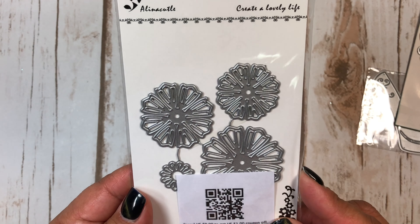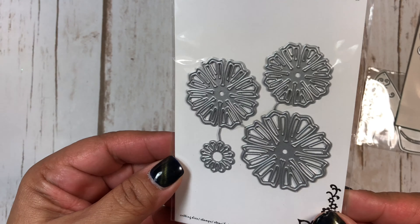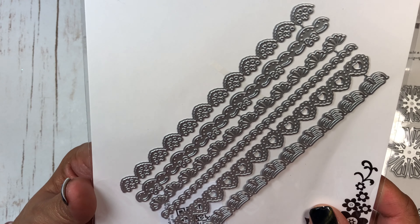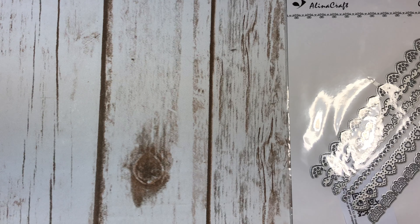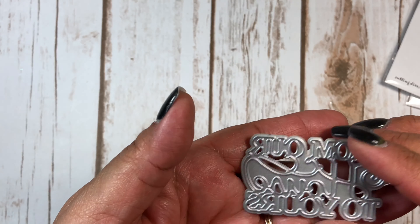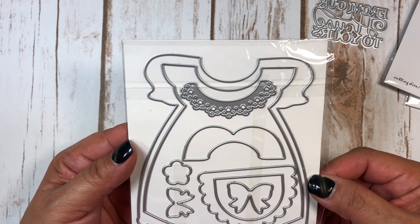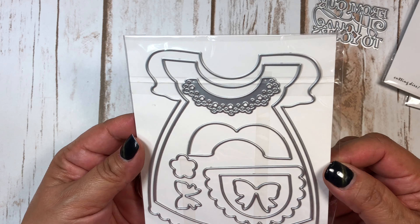Then I ordered these here — these are from Alina Crafts and they make some really cute flowers. I got this cute border die. And this is another die that says 'From Our House to Yours.' Then I got this cute little girl dress die for a baby shower.